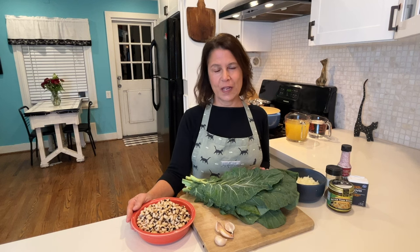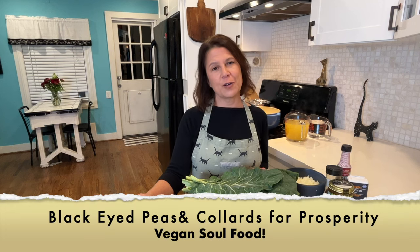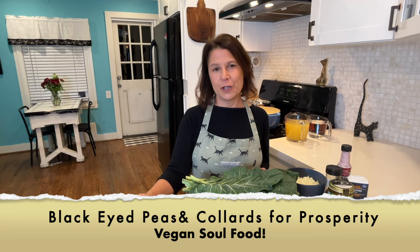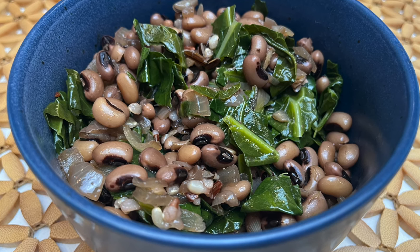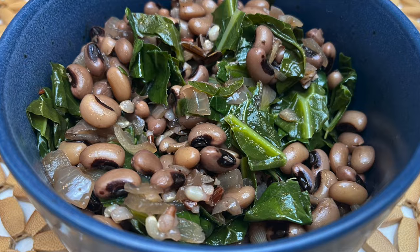My yoga teacher is from the South, and he promised me that if you eat collard greens and black-eyed peas on New Year's Eve, you'll have a prosperous New Year. The collard greens represent money, and the black-eyed peas represent prosperity. Whether it brings prosperity or not, this recipe is loaded with health benefits, which we could all use in the New Year.